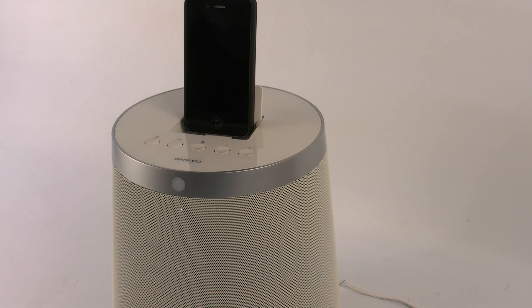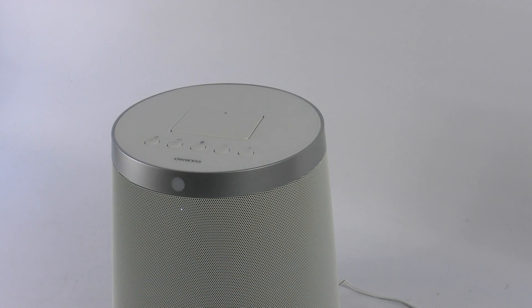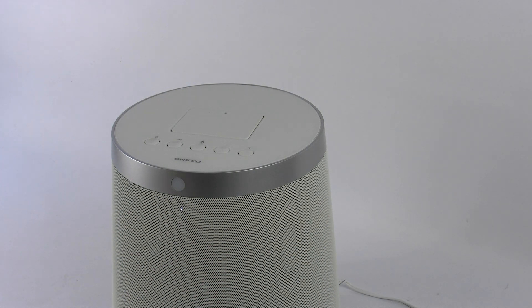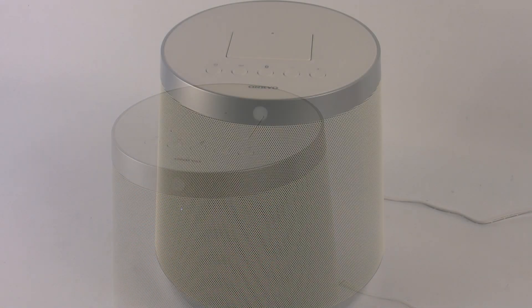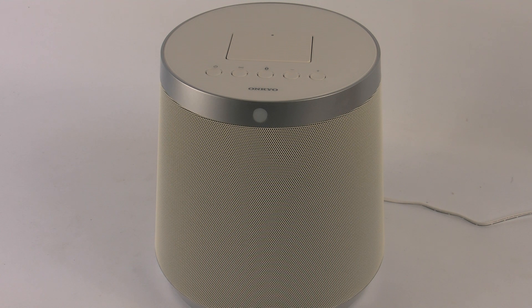The really cool thing about the RBX500 is if you don't have an iPhone of a particular generation or iPod, but you do have another type of smartphone — an HTC for instance, or even something more basic like this Nokia — as long as they have Bluetooth, they'll actually be able to connect to the RBX500. You'll be able to stream audio from your mobile device, including iPads and Android tablets, straight to the RBX500 and listen to your music wirelessly.